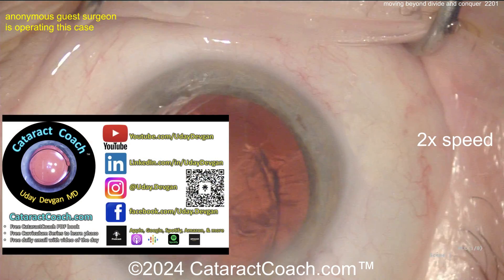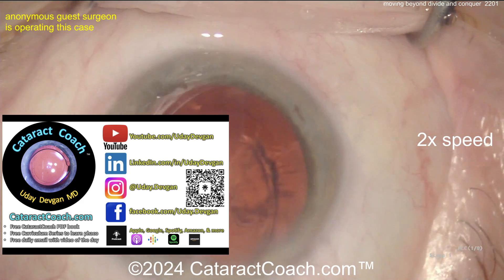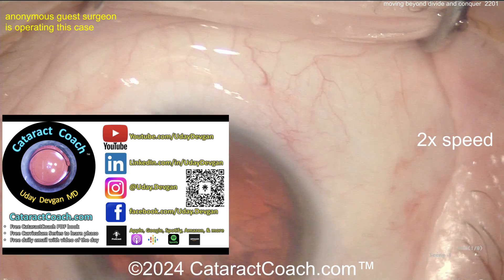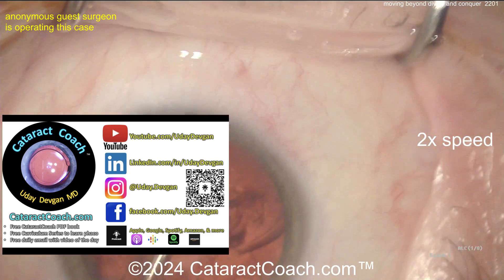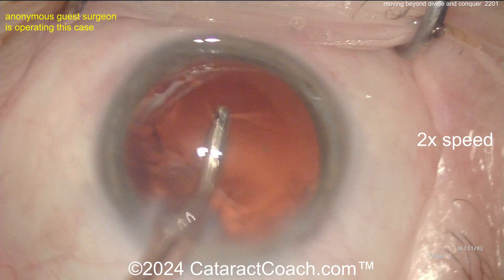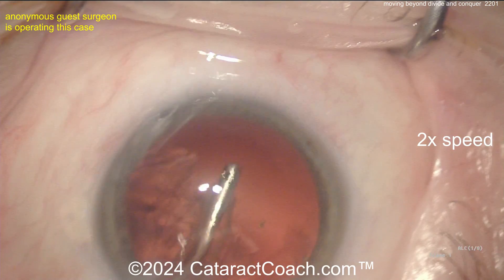Remember cataractcoach.com — our teaching website. We have so much great material there; there's a whole section on how to learn chop. It's free, I promise — if you read it you'll actually learn a lot. Seriously, check it out. You have to leave YouTube for a second — you'll figure it out. Now back to our case: taking out the rest of the cortex, the rest of the case should be pretty straightforward.